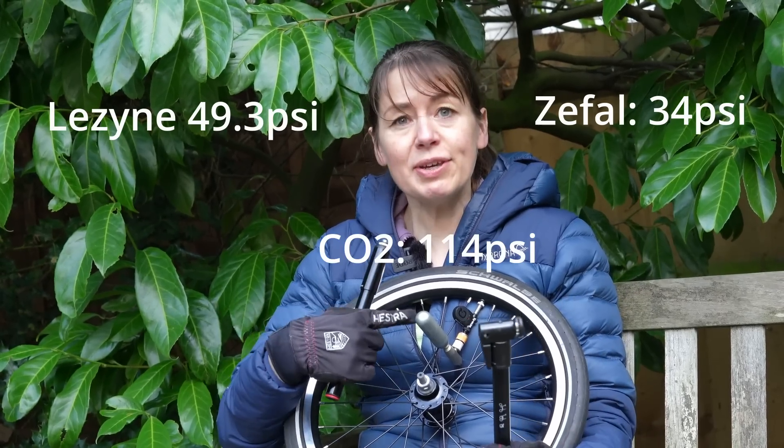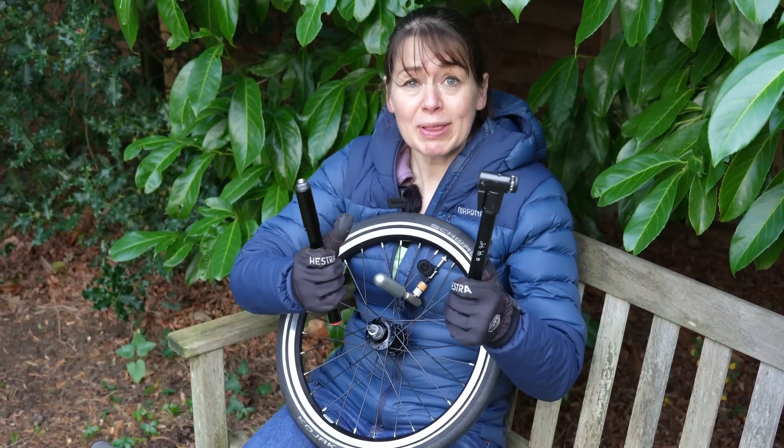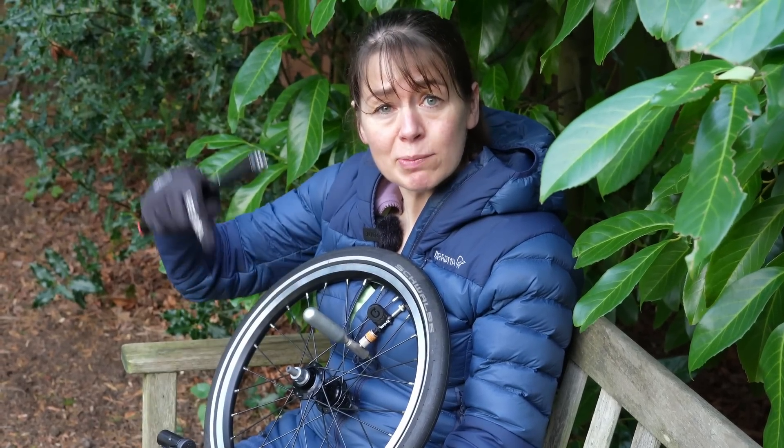A quick summary. These two little pumps will get you home. The Lezine pump — I managed to get my tyre pressure up higher than the Z-Fal pump, but they both did very well. The CO2 canister is brilliant if you want a really quick fix, but I have been stuck with no CO2 canister or the inflator not working, so I'd want one of these pump options too. The track pump is amazing and does exactly what you need it to do: pump your tyres up when you're at home. If you liked this video, we'd really like it if you gave us a big thumbs up. Please let us know in the comments if we missed anything, and we'd really love it if you subscribed.